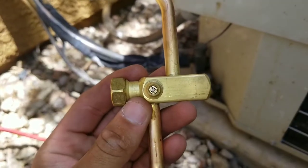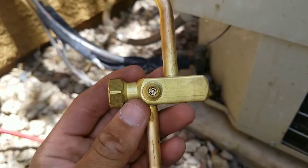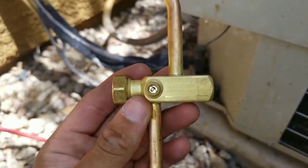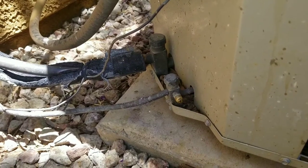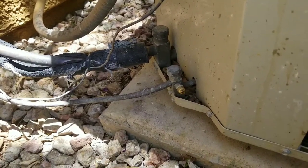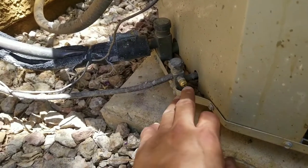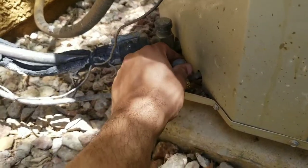Here we have a close-up and you can see the valve just sits right inside. Generally most of the calls I receive come from one of two places, and 80% of the time it's going to be your Schrader valve or your king valve.